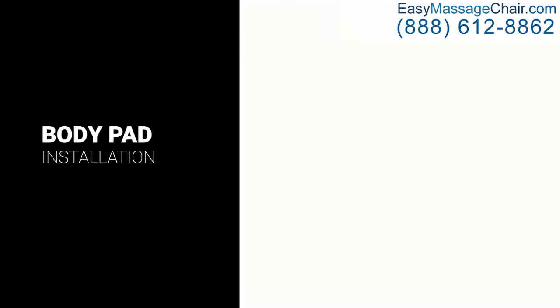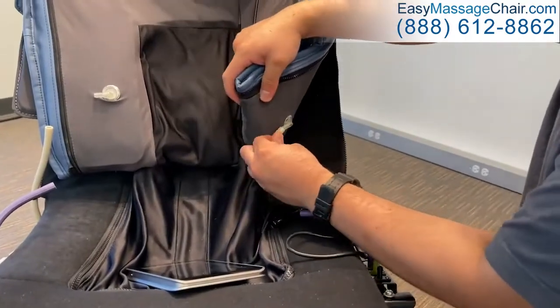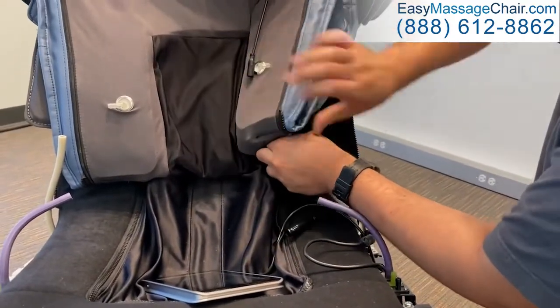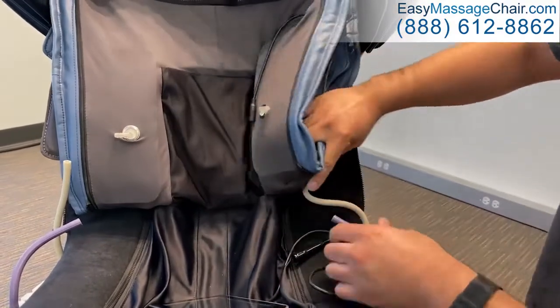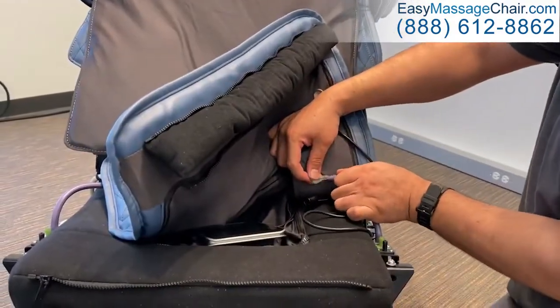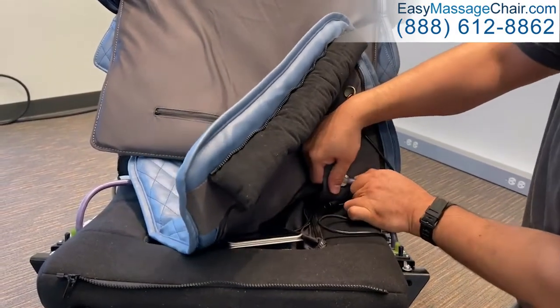To install the body pad, lift the side of the body pad to expose the back rest pad fitting. Then connect the white hose to the fitting and push firmly to secure. Connect the purple hose to the seat pad fitting, pushing firmly to secure.